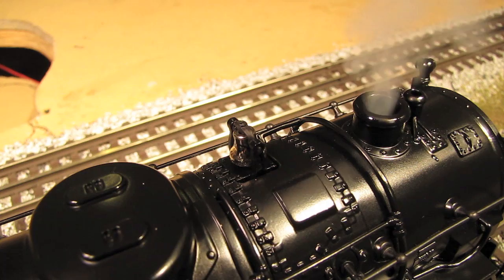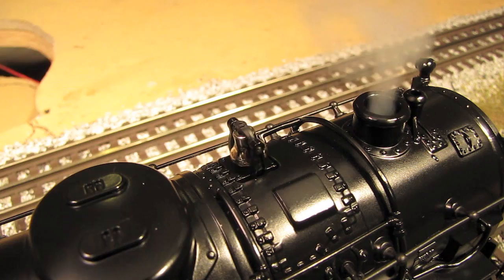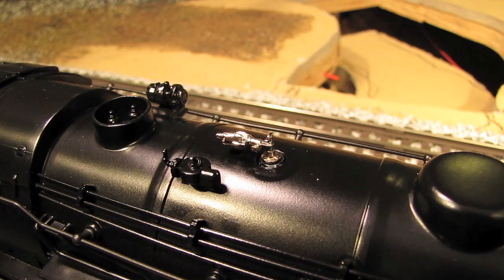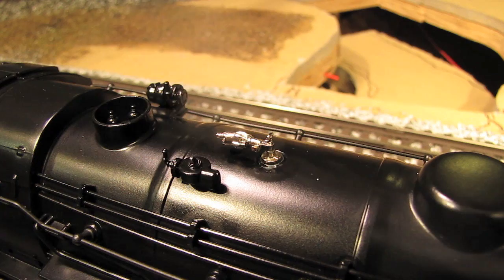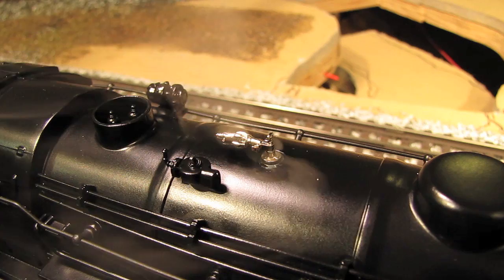Okay, here's that great bell — watch what happens when I ring it. How cool is that? Now here's the whistle — watch what happens when I blow it. You're going to see steam shoot out of the whistle. Pretty cool.